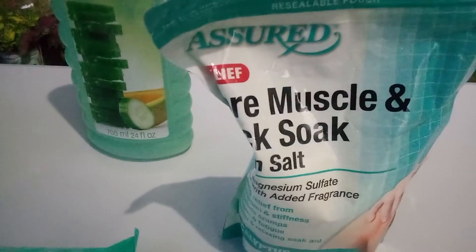Black scrunchie. And our makeup remover and Avon's cucumber melon bubble bath — awesome, 24 ounces. And then here friends we have our sore muscle back soak and then we have our cleansing antibacterial hand wipes.